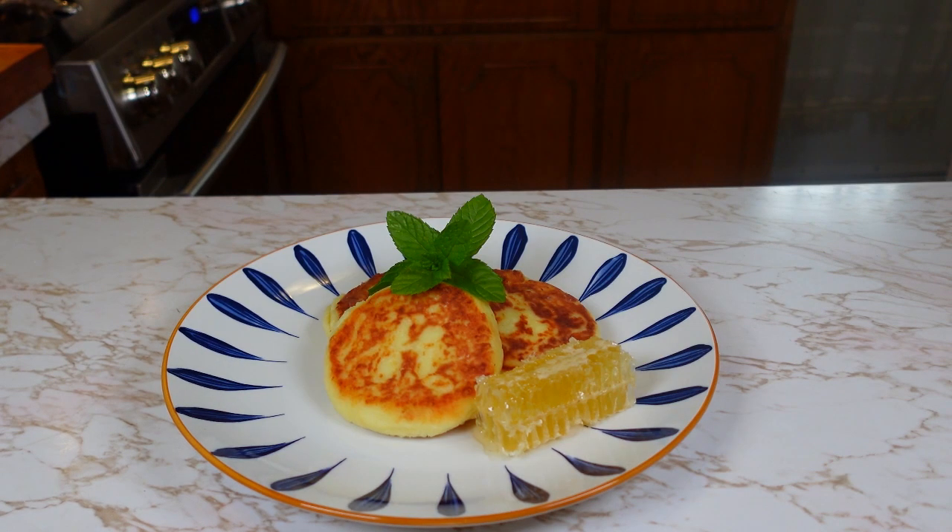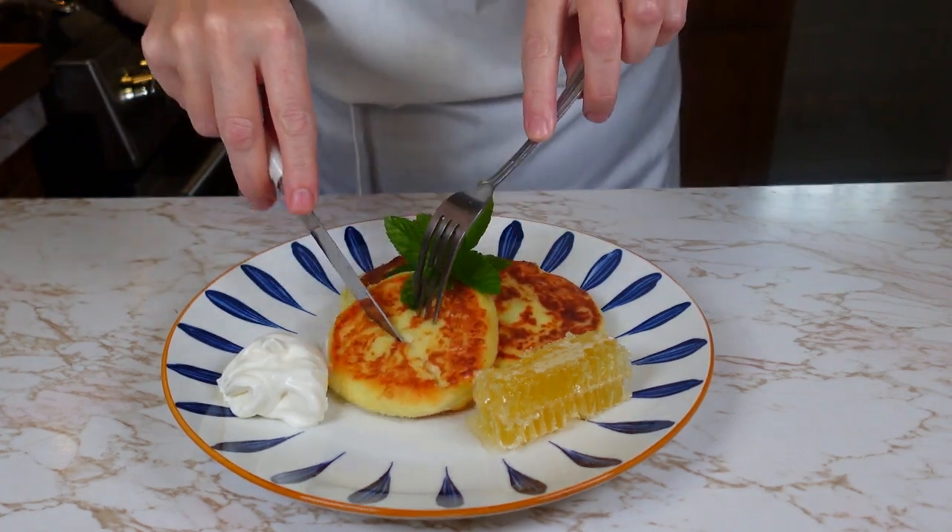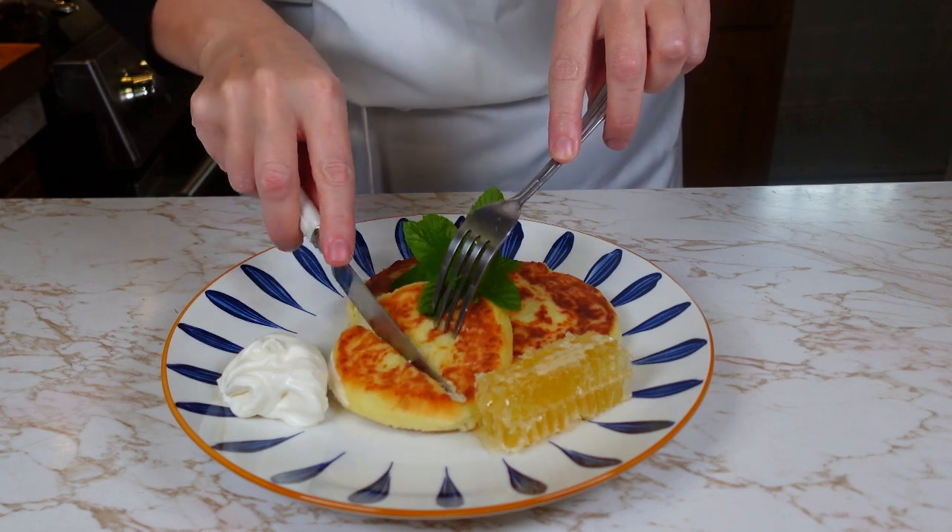And here is our final result. I personally enjoy serving it with sour cream and honey. Feel free to customize it with your favorite jam as well.